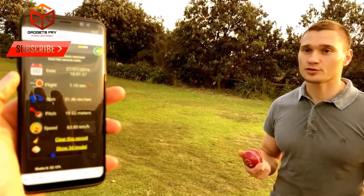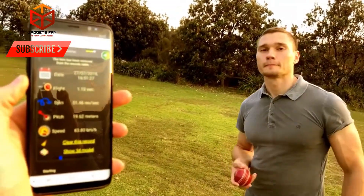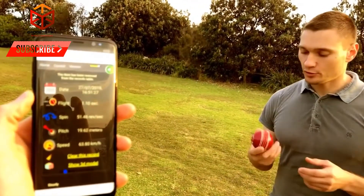My Ball Smart Cricket Ball. Smart Ball Cricket Bowling Solution. A microchip inside the cricket ball is tracking ball speed, rotation rate, and more. What a great innovation!